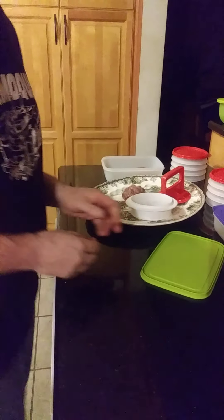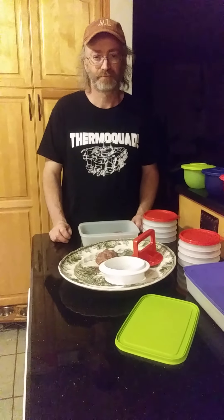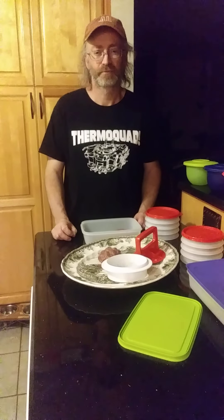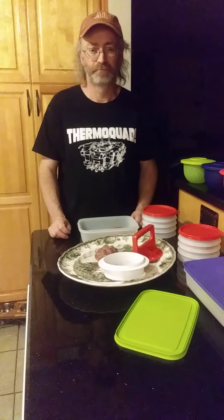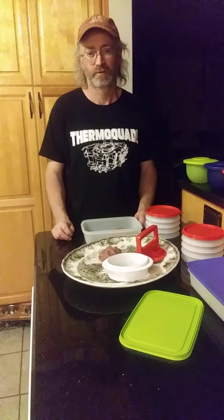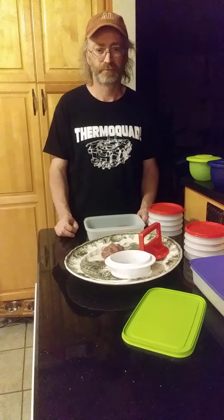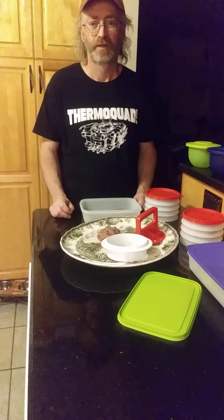Or they can get a deal if they host a party — they'll get a great deal on a micro pro grill. So I remember your first party — how much stuff did you get for free? A lot of stuff. You had a huge order. You had a hosting gift, a bowl, a free item, and two half-price items. I got the scissors, ice cream scoop.